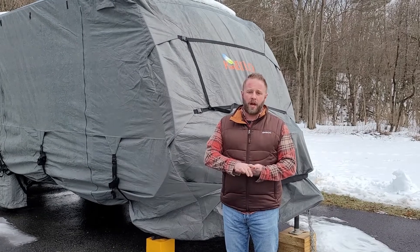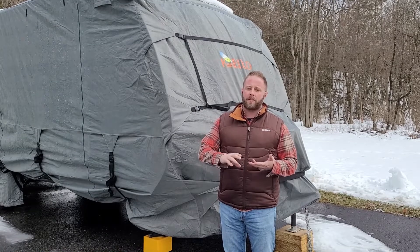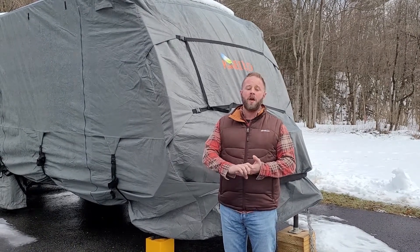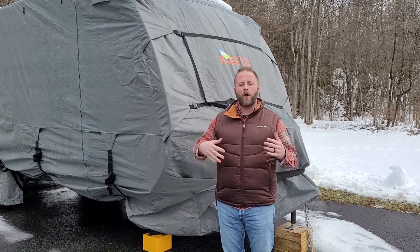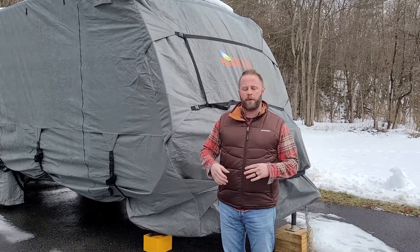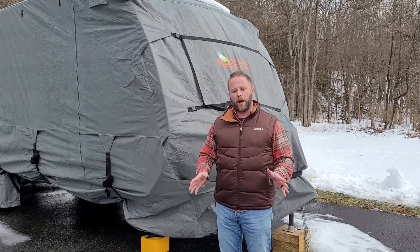Some other big things to think about for the winter and keeping your travel trailer ready for spring: take out any food products, spices, anything you might keep in there. Mice love campers and love to make a mess, so remove all food. Also make sure your freezer and refrigerator are left open so air can circulate — any moisture in there will turn into mold by spring, so keeping them open is a hugely important step.